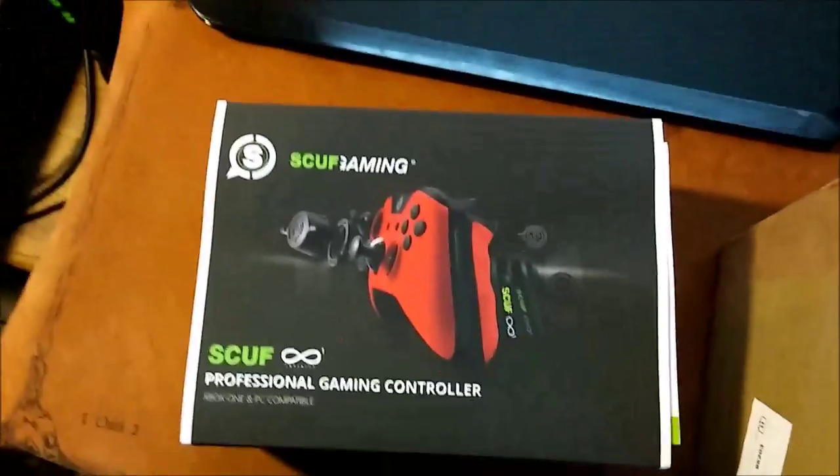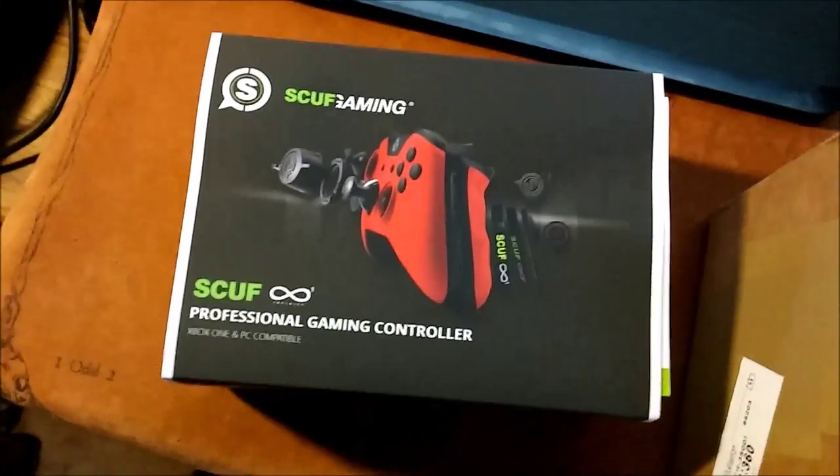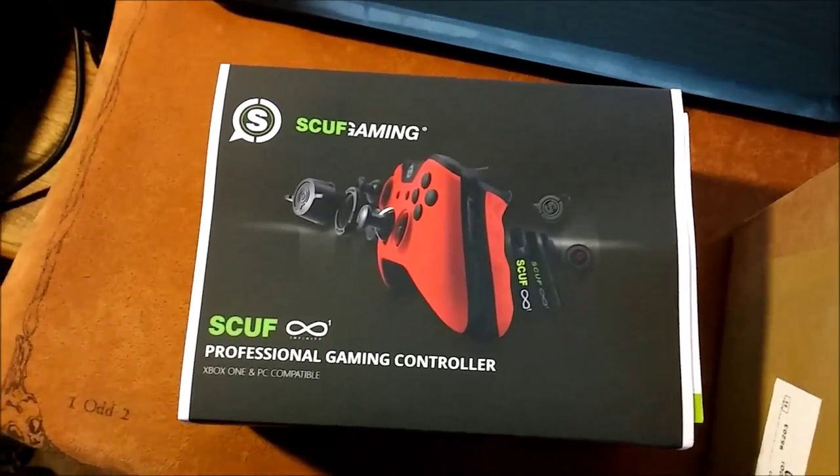Scuff controller! I've been waiting for this for weeks on weeks on weeks. Not really that many weeks — it's been like two weeks since I ordered it, and it is finally here, boys and girls. Let's finish this unboxing experience. We got our nice handy-dandy carrying case. Let's try to get this out of the plastic.